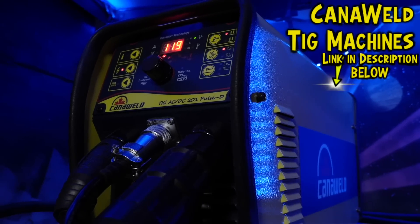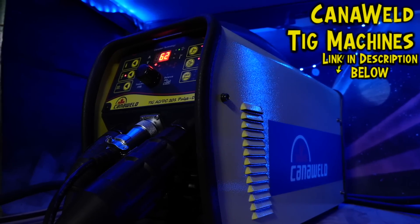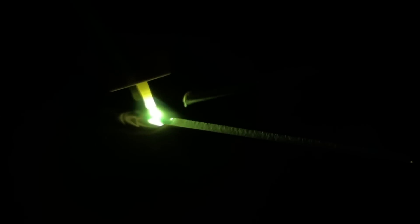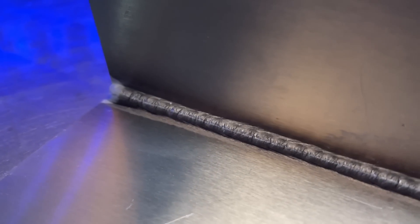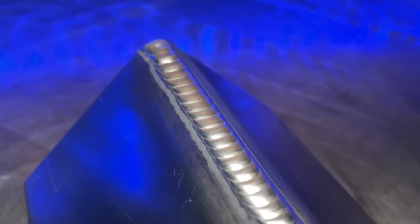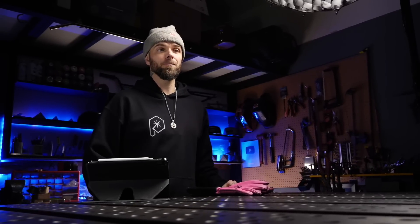Here you can see I am using the KanaWeld 201 Pulse D — I've used this machine for years, and it is awesome. Here you can have a look at me welding the exact same type of joint. With proper technique, proper patience, and stepping distance, I am thoroughly penetrating and punching through to the other side of the joint. When you really nail all of the fine details, this is what it looks like. I'm still practicing this joint all the time — it's one of my favorites, and it's a skill I really like to keep sharp.